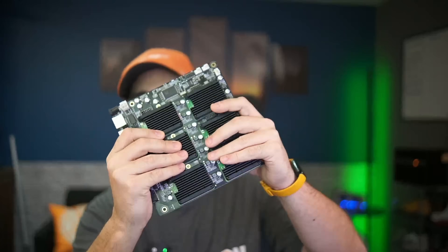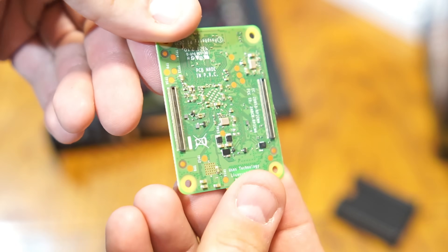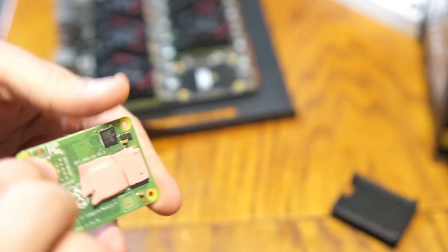To really get this thing up and running completely with all the peripherals, compute modules, storage, and everything you need, it gets pretty expensive pretty quick. That being said, you don't have to buy all that at once - you can buy one or two compute modules and start running your workloads right away. As you get more funds, add more storage, add more compute modules.